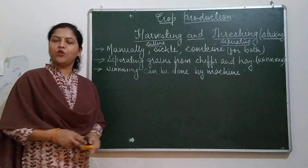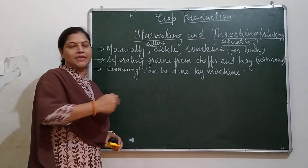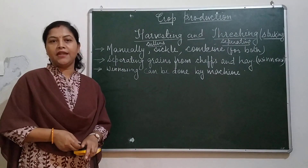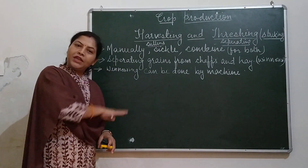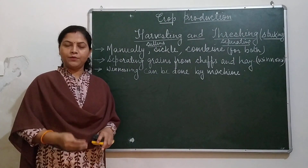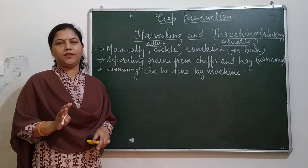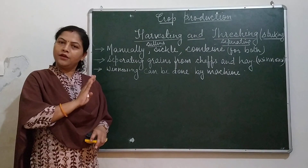Before this topic, we went through protection of crops step by step. Protection is done when the crops are growing. When the crops are fully grown up or when the crops turn into golden brown color, then the crop is said to be ripened.